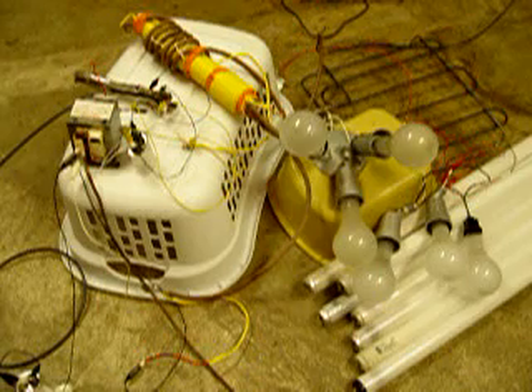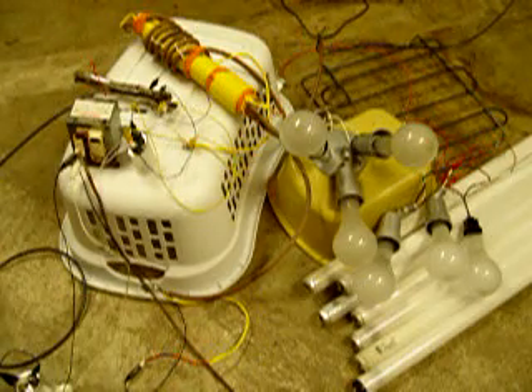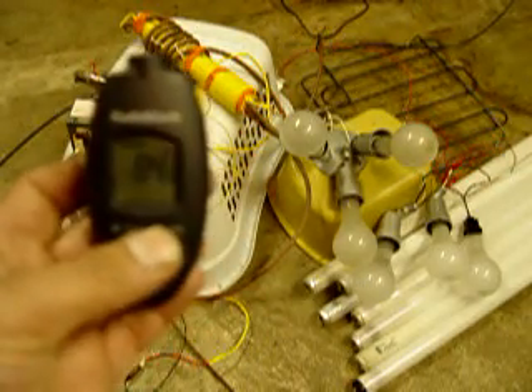I'm going to take an ambient temperature reading of the transformer before we start. 84 degrees Fahrenheit.